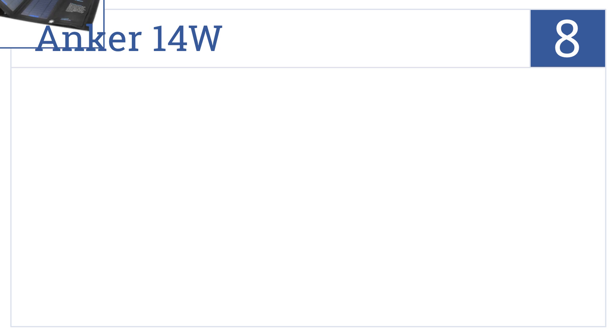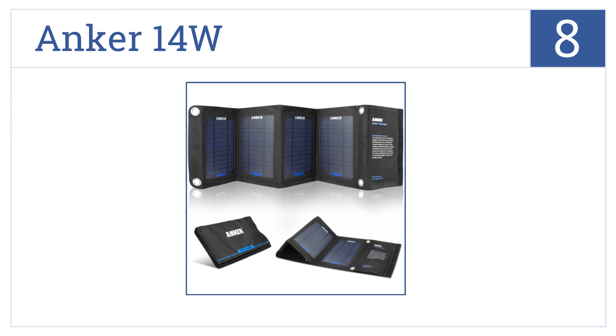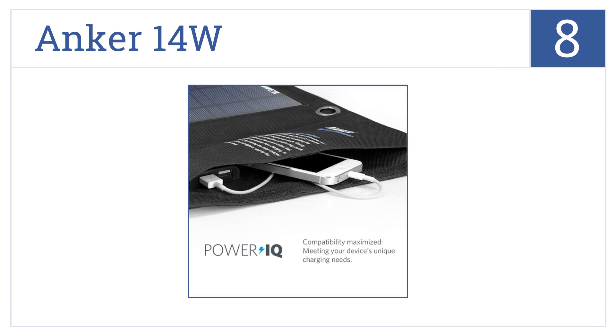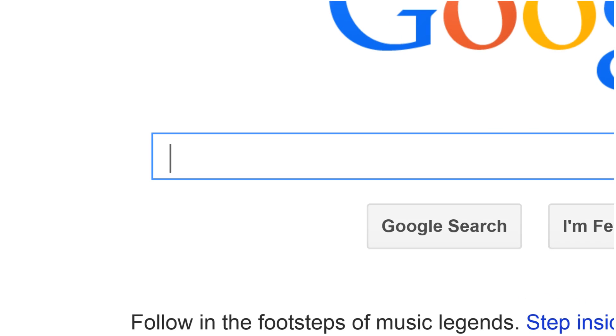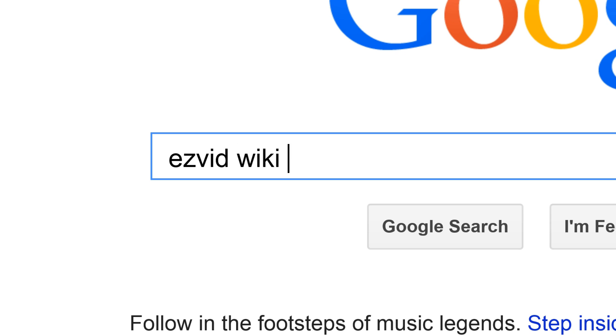Coming in at number 8 on our list, as compatibility is important when choosing a solar charger, the Anker 14W will not disappoint in its ability to detect the needs of different devices. It's a stylish design, and although the charger is weather-resistant, it's not as fast as a wall charger. To get links to all this stuff and add to this list, search for EasyVid Wiki Solar Chargers.